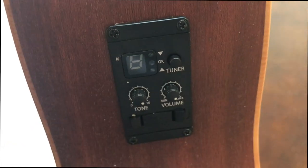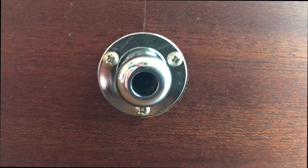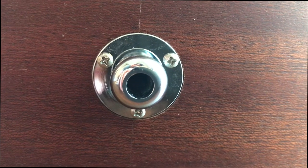Installing Schaller S-Locks onto a Taylor acoustic guitar with the ESB pickup system is a bit more involved due to the atypical combo jack strap that they have.